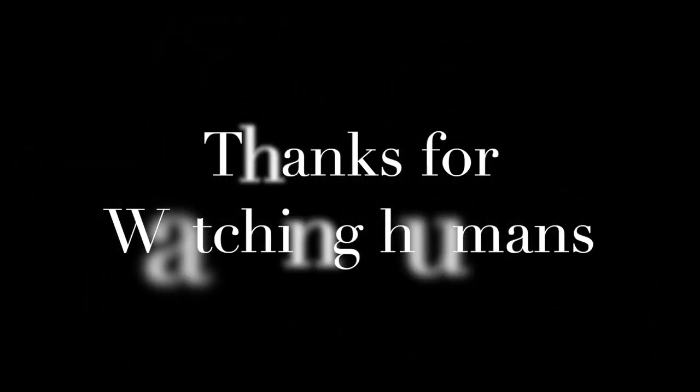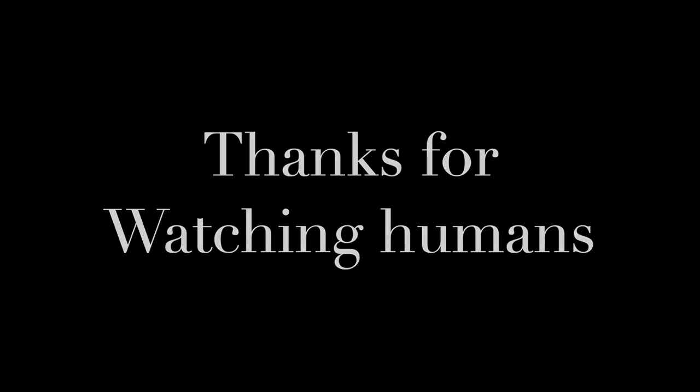Let me know how the kick switches go by commenting down below. If this worked out for you and you enjoy this more than running, then give a thumbs up to you. Also, please subscribe to my page — I'll be putting out more videos like this every week. All right, bye, humans!